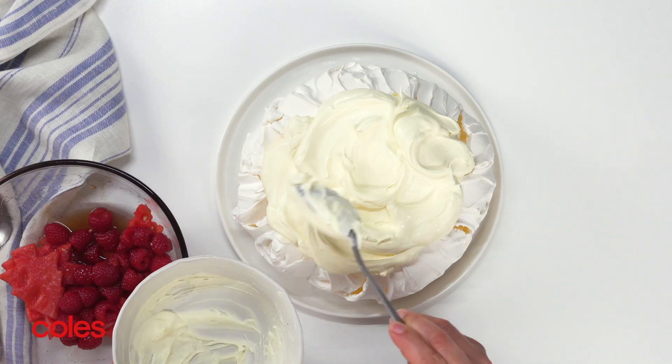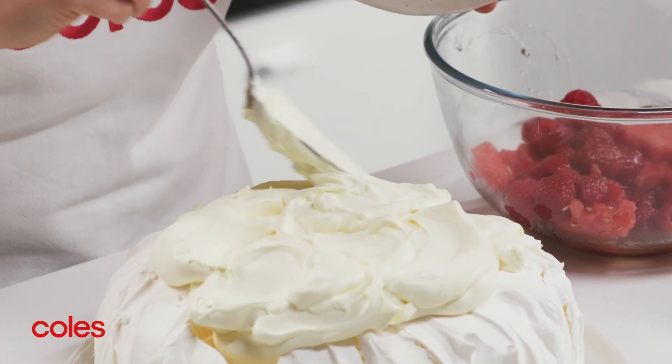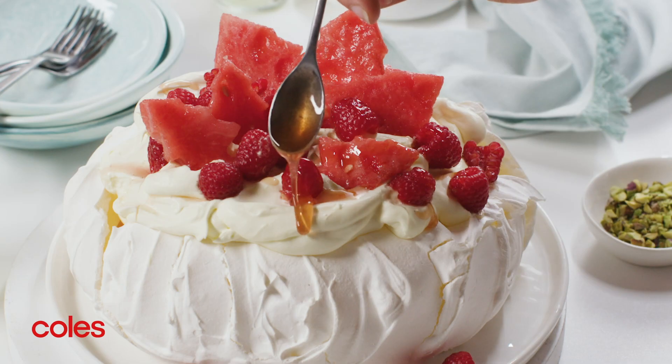When you're ready to serve, place the pavlova on a serving plate. Spoon the cream mixture over the centre of the pavlova and arrange the watermelon and raspberries over the cream, then drizzle with the juice from the bowl.